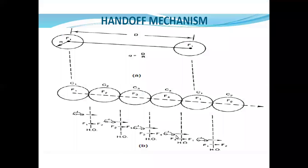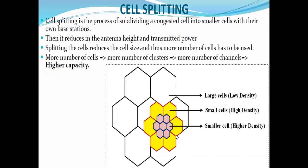Now we come to the next topic: cell splitting. By the name, we understand that a bigger cell is divided into smaller cells. As you can see in the diagram, this large cell is further divided into smaller cells. Large cells have low density and small cells have high density. Cell splitting is the process of subdividing a congested cell — one with more traffic.